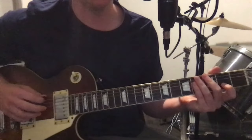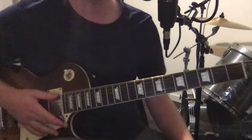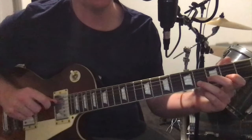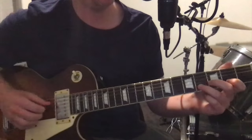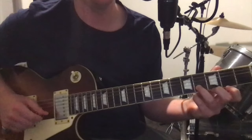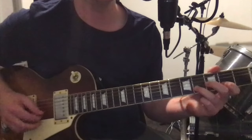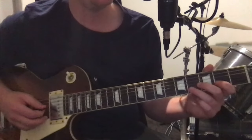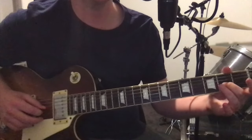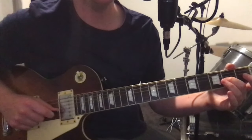I'll just refer to the strings as low E, high E — I won't refer to them as F, A, C or anything throughout. Starting on open D, then on the B string: four, two, open — and you want to pull them off. Then open G, then hammer on to the second fret, and then you play the B and E strings just open.